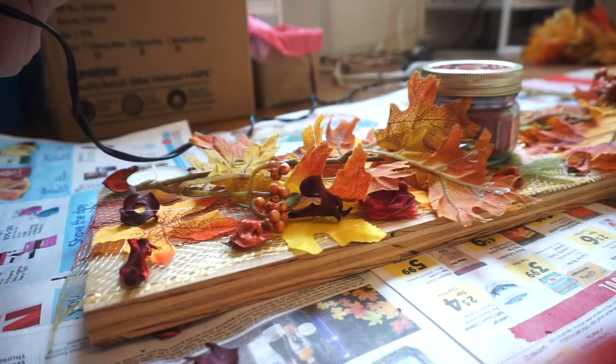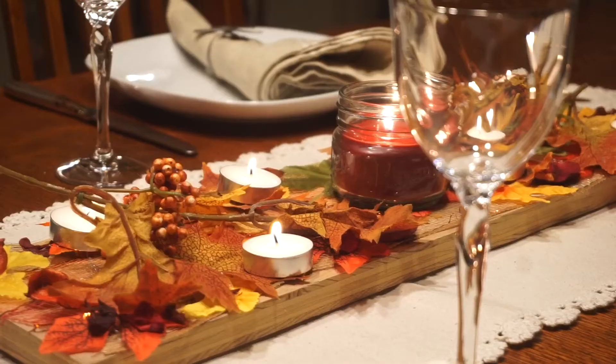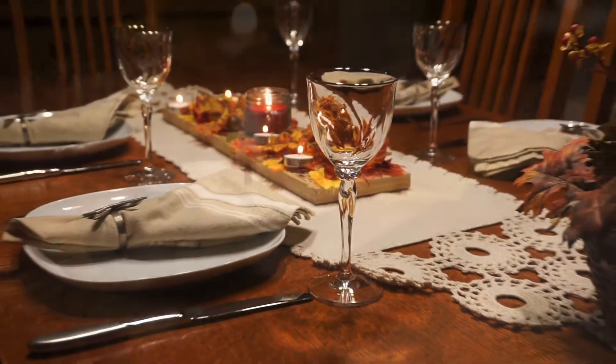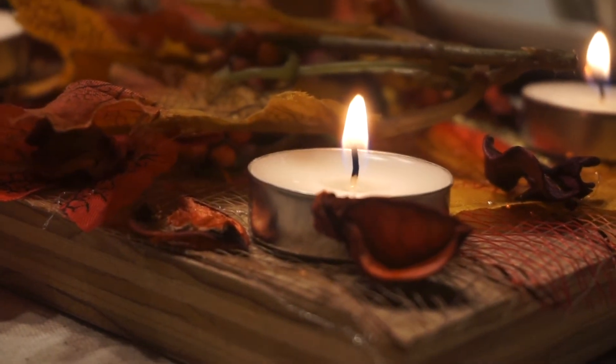This probably took me 45 minutes tops, and it looks so freaking cute, so I definitely recommend you try it. If you're celebrating Thanksgiving — or if not, definitely for the holidays — I hope you guys have an amazing week. I'll see you in the next video, bye!